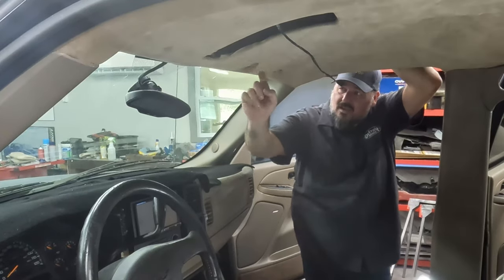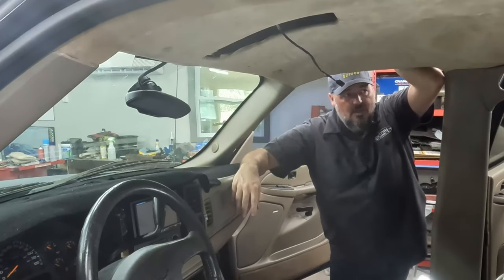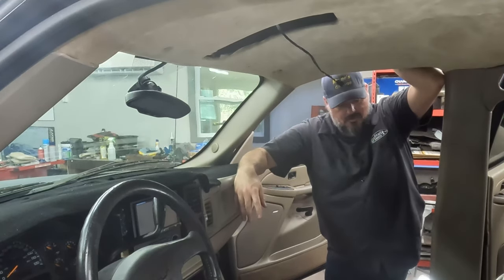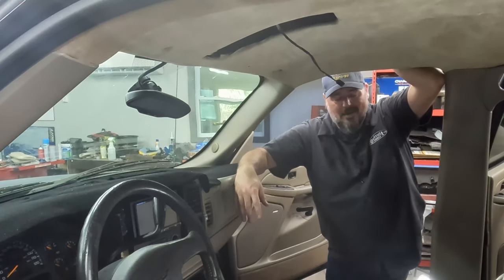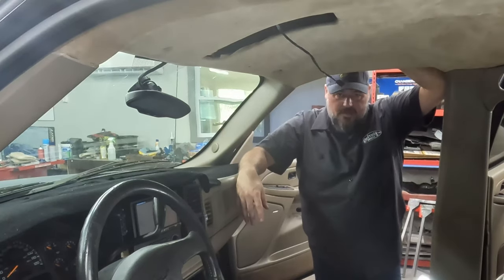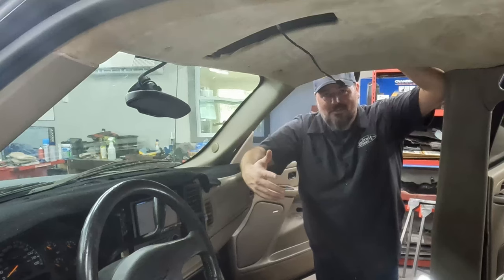All that's left is the visors, that center console, and the dome light. The dome light is broken — which is why it was glued up before. The tab on it that's supposed to hold it up there is busted. Since it wouldn't stay up there by itself, they just put some super glue on it. I'm not going to do that, so I'm probably going to make another trip to the you-pull-it junkyard and see if I can find one, because there are a million of these trucks out there.